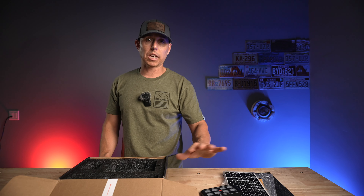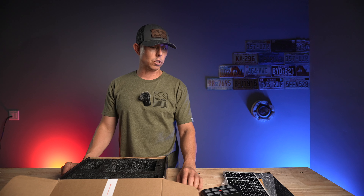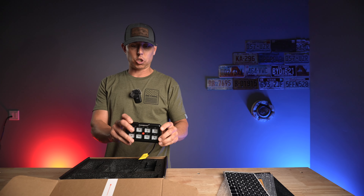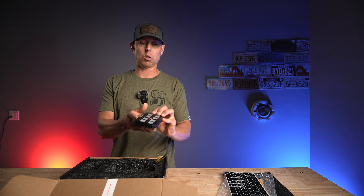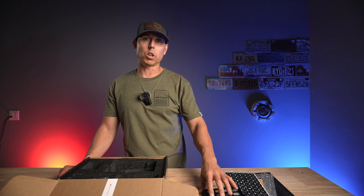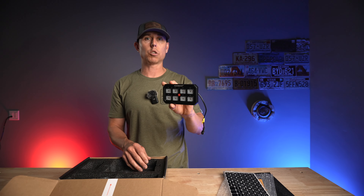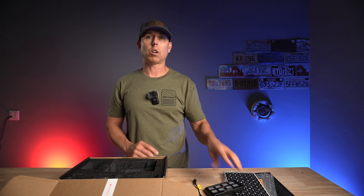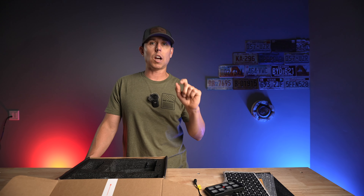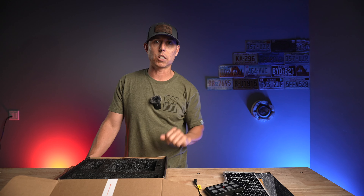I've run several different switch panels on different vehicles, including the rest of the guys in Rogue Overland. One thing that's nice with this one is the size — it's going to make it a little bit easier to get to those buttons. What you want to do generally is have a pattern when you're putting your stickers on so that you know: top left is compressor, second from the left is rear locker, third from the left is front locker. That way, you don't even have to look — you can just hit it and you're good to go.